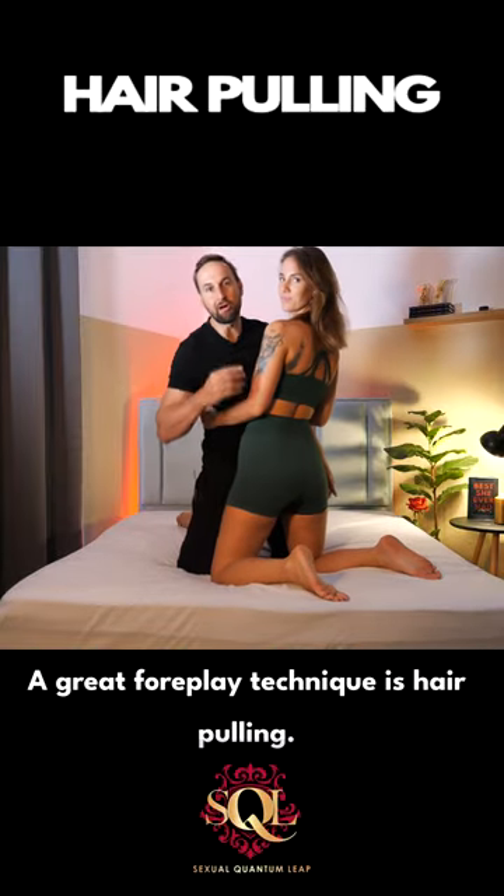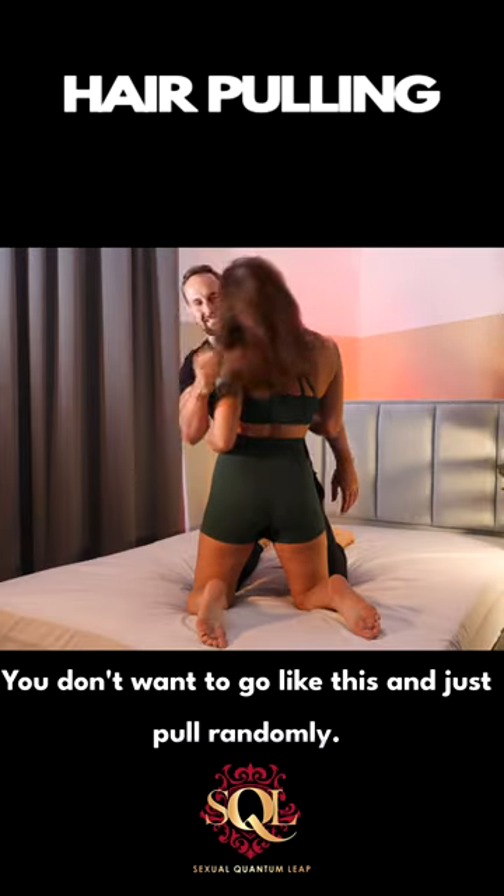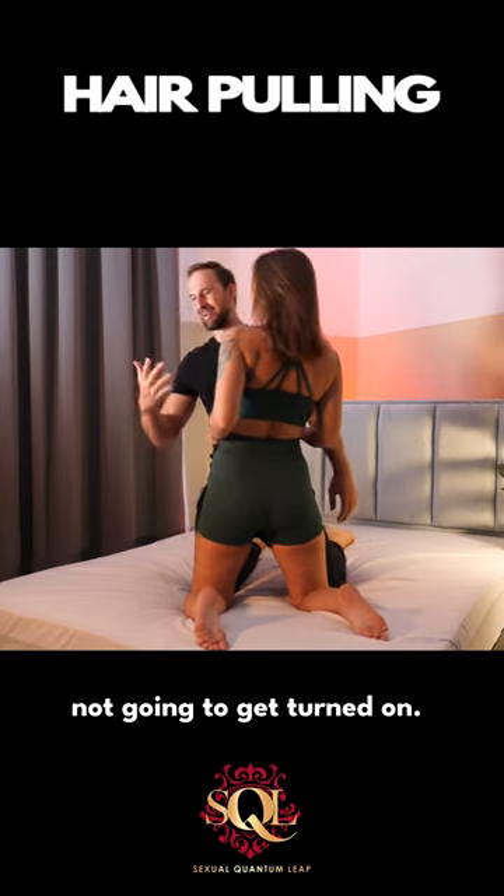A great foreplay technique is hair pulling. You don't want to go like this and just pull randomly — why not? Because it's just silly, and she's not going to get turned on.